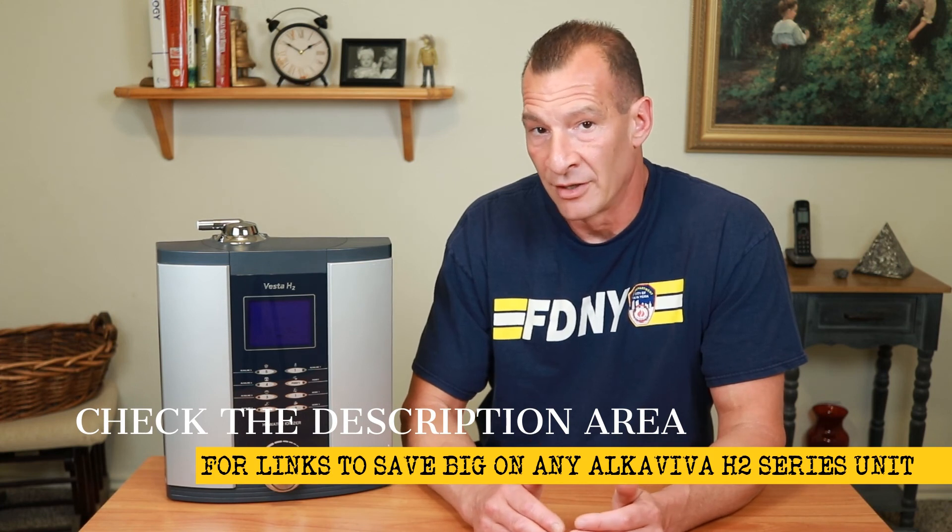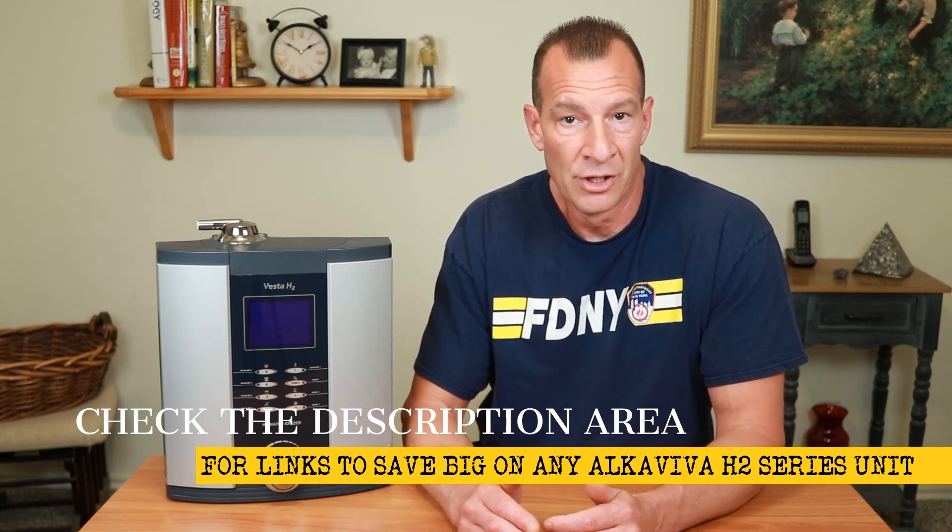Hopefully that clears up the differences between the four Alcaviva models and explains why each unit goes up in value depending on plate count. If you'd like to look at any of the four units and save a significant amount of money on the purchase, I'll post links in the description below where you can get those discounts. Let me know in the comments if you have any questions about any of these four units so you can make the best informed decision before spending your hard-earned money. Subscribe by clicking the button here, and you can watch other videos in the Water Ionizer Wednesday series by clicking on either of those over there. Until next Wednesday — get a haircut, you probably need it.